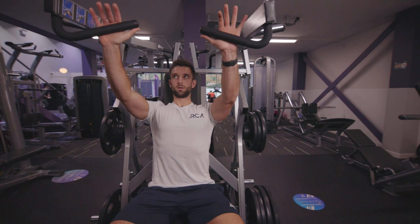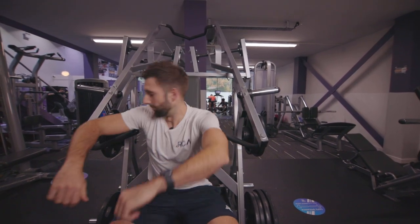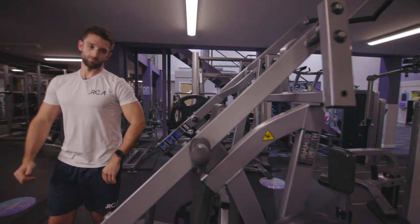I'll get my grip and just make sure I'm happy with the positioning. Now I'm going to load the weight up — take hold of the relevant weight plates and load them onto the machine on both sides.